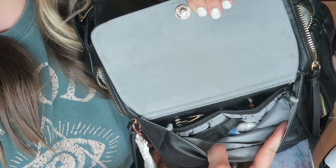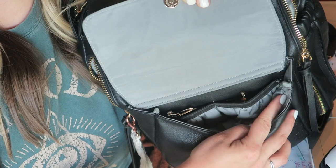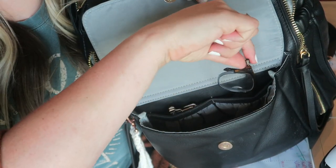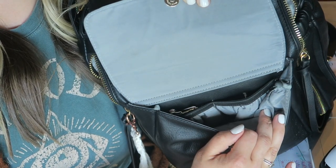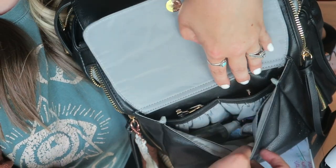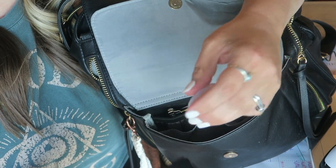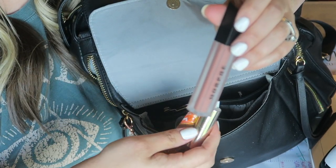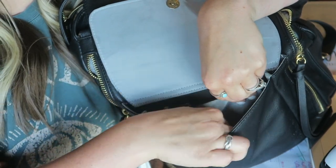Inside the bag, I've got it nice and zoomed in for you guys. There are two insulated pockets — you can stick bottles, juices, or applesauce in here. I actually do something really funny with these pockets: I stick my glasses inside them. I have my Ray-Bans and my regular glasses in here because that insulated cushioning keeps them protected. In the little front section is where I keep all of my mommy's stuff — hand sanitizer, some Morphe lip gloss, miscellaneous things, and emergency lipstick.